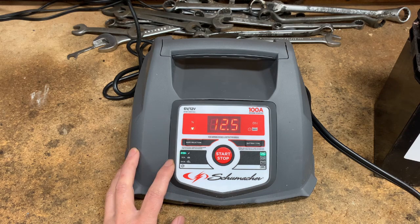For completeness, boost is for quickly adding energy to a severely compromised battery — that's the 30 amp setting. The 100 amp is for engine starts and provides additional amperage for turning over an engine that has a weak battery.